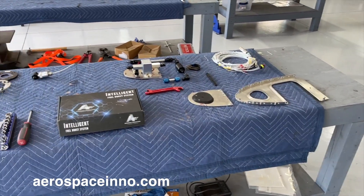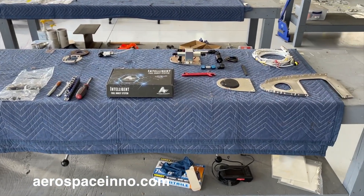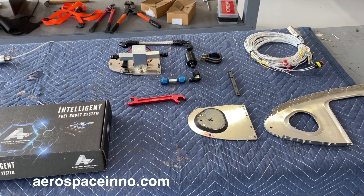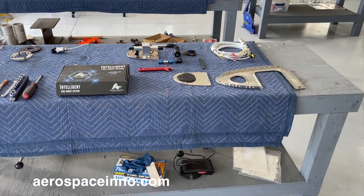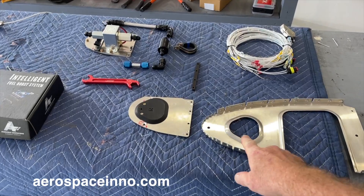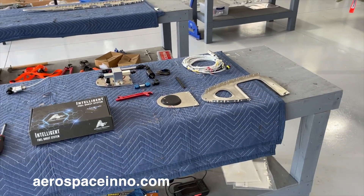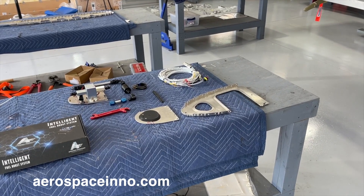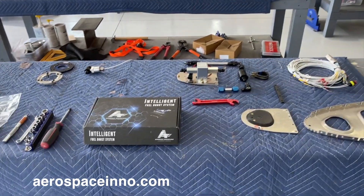Here we have a conversion kit. This can be done on an existing built Sling TSI, and this kit has a wing mount system that requires no drilling at all. You just use the kit they provide — it fits right over the lightning hole on the rib. It's a very easy conversion without any drilling or fabricating; they give you everything you need.